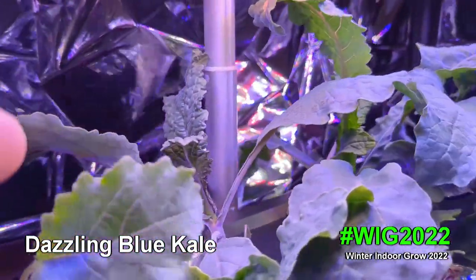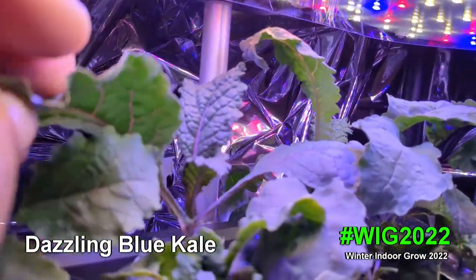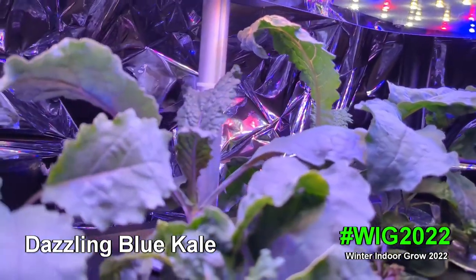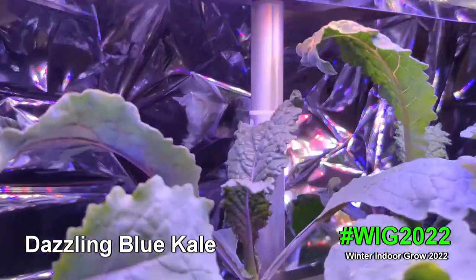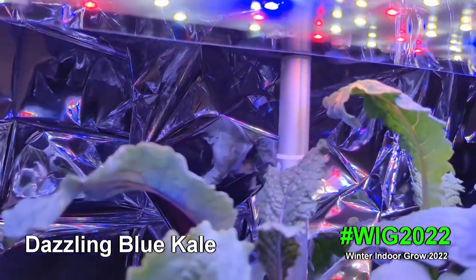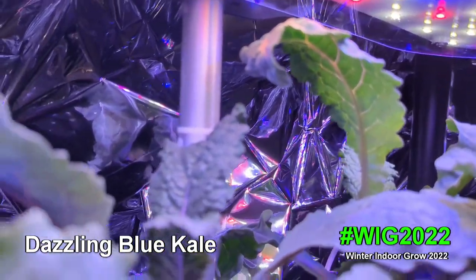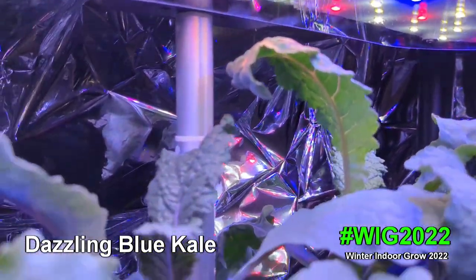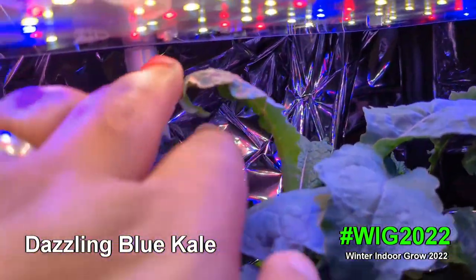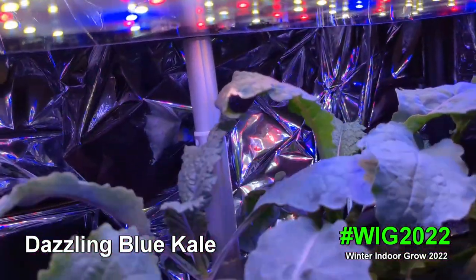I want everyone to see the beautiful purple stem and the purple underside — the ribbing on the leaves. It's a gorgeous plant. It's been growing so fast that it keeps touching the light; I've been moving the light up nearly every day. Those little LEDs will actually burn spots on the top of the leaf.